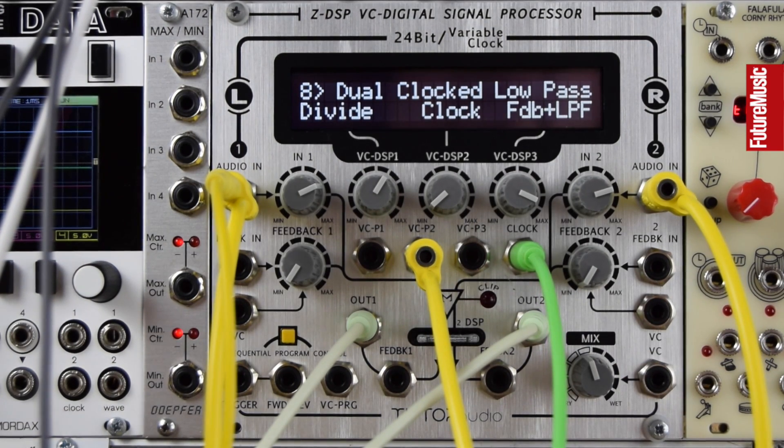And finally, a dual clocked delay with a low pass in the feedback. Let's lower the clock sample rate — there's a nice sort of muffled texture in the background with added noise from the lower clock.